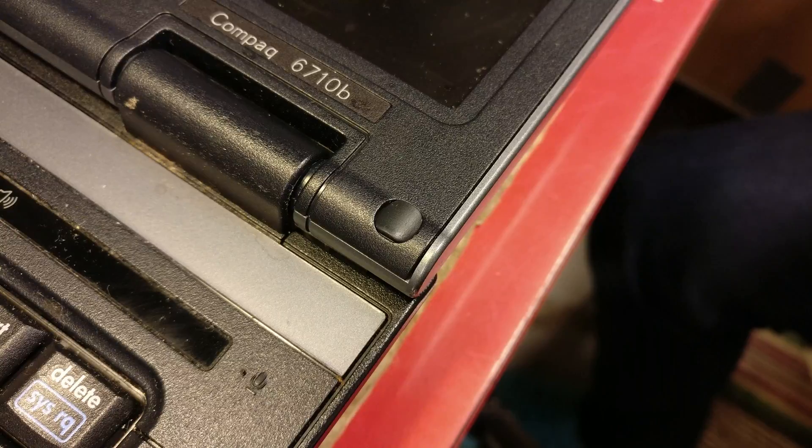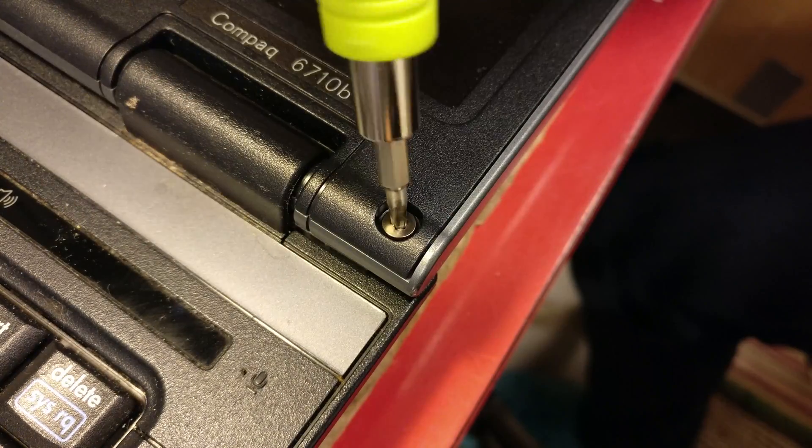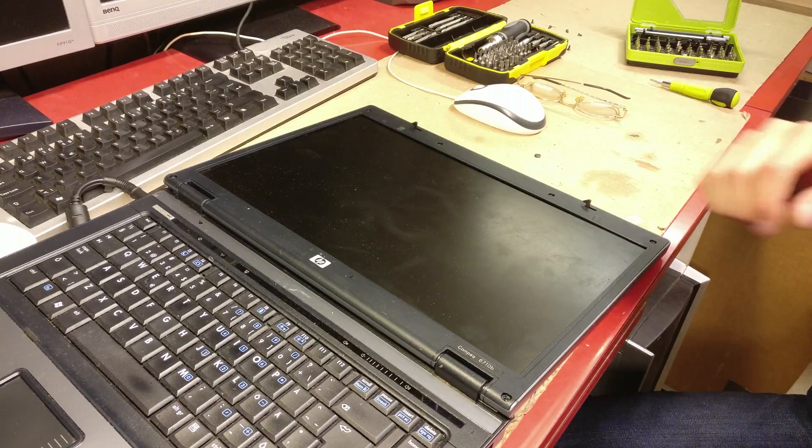First, let's take the screen frame out. It's held in place with screws under the rubber pads. Now we'll pry the screen frame out.